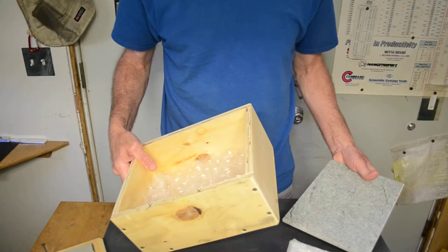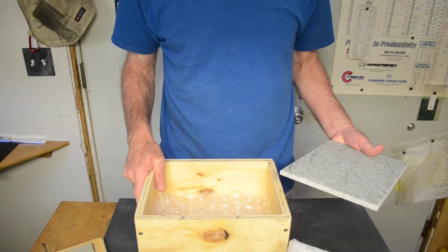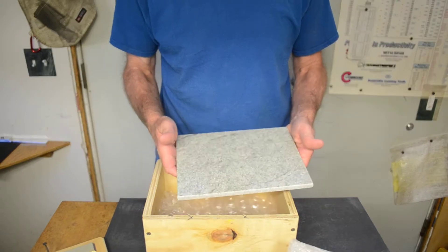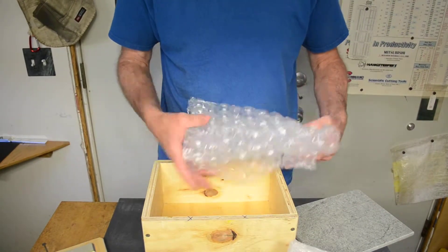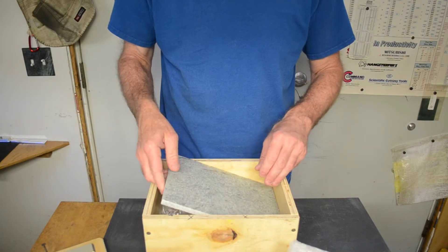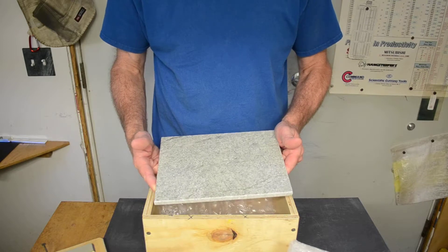I made a little heavy-duty box for the medium flat rate box that it'll fit in, just to protect the tile. So I've got some bubble wrap in the bottom to keep it from breaking. Go ahead and just put the lapping tile in.